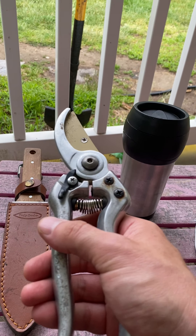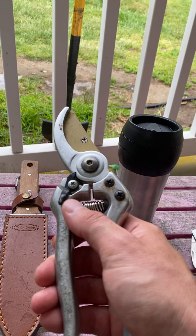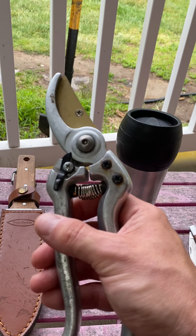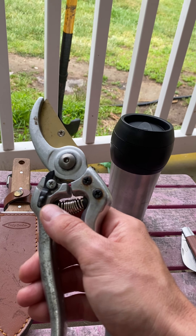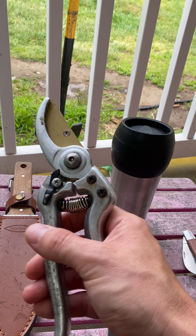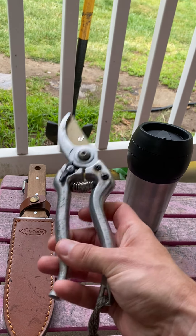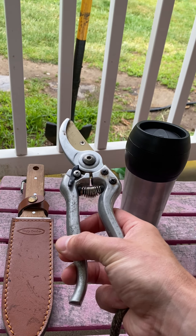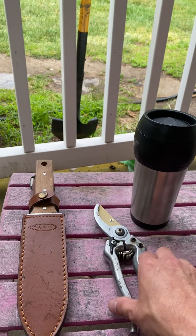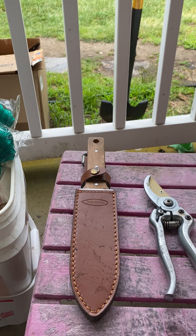I used these up at the church to cut some vines so I could get to the base and dig them out. I'm going to use them to clean up the hydrangea plant — I cut it all the way down last year hoping it would green up this year, and it did, but now I've got to cut out the dead sticks. These are a nice tool. These go in my back pocket; the hawk bill knife goes in my right front pocket.